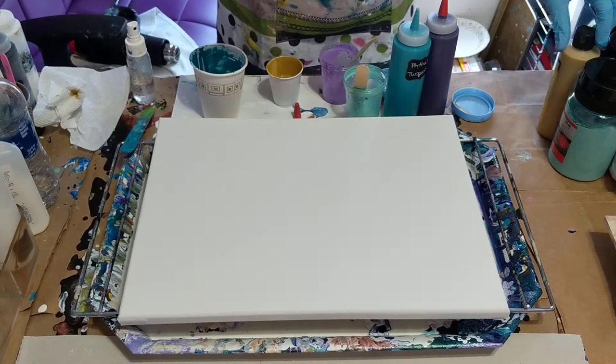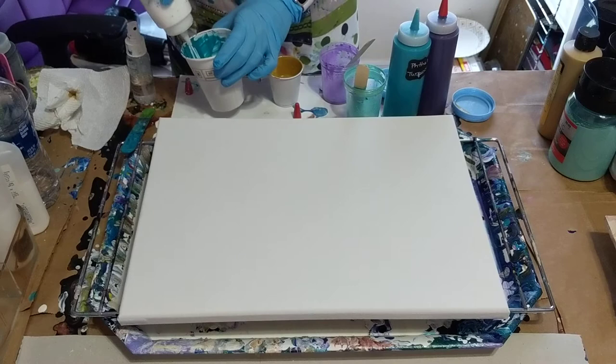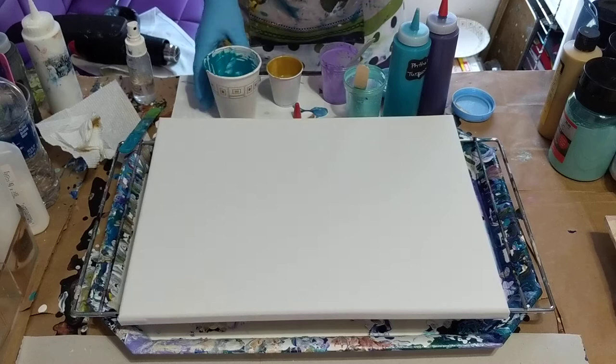I will also put the names and everything in the description. The white that I'll be using — just a little bit of white — is Artist Loft flow acrylic. I'm just going to put a little bit in my cup. You can see my cup has some mixed paints in it, so I'm just going to use it because it's the same color.